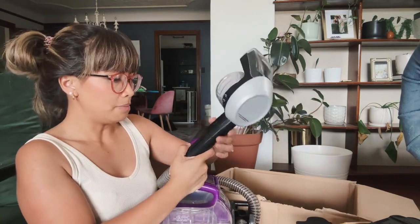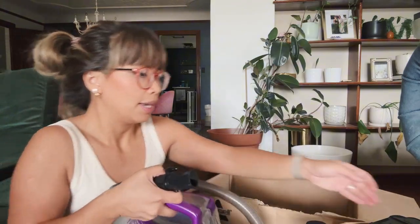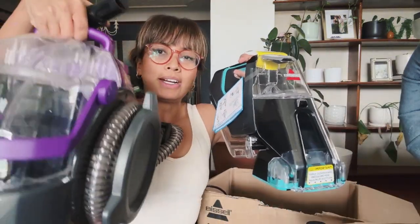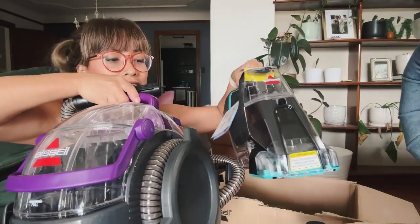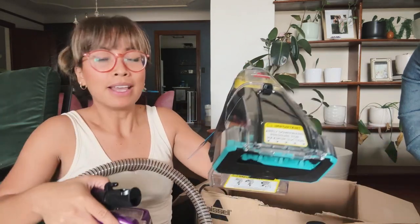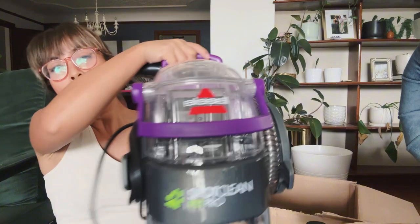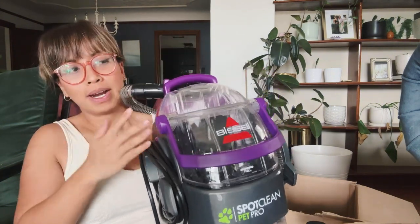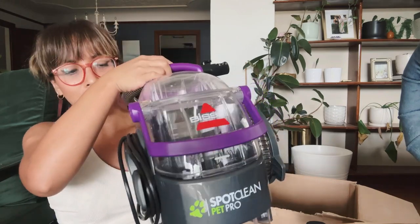Let me take this off and show you the difference in size between the two. So here is the difference — quite a lot smaller than this one. If you're looking for something small, this one will do. If you're looking for something bigger that can do more work with more options including a handheld attachment, this one will be perfect for that.